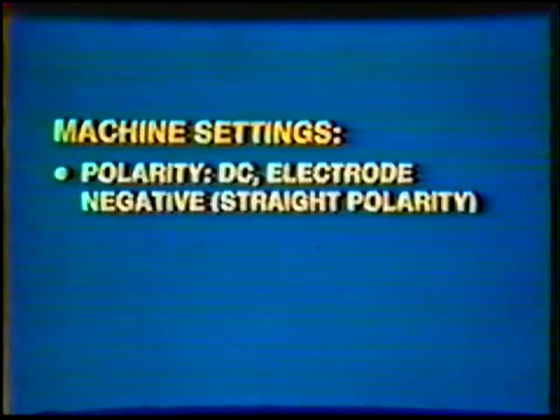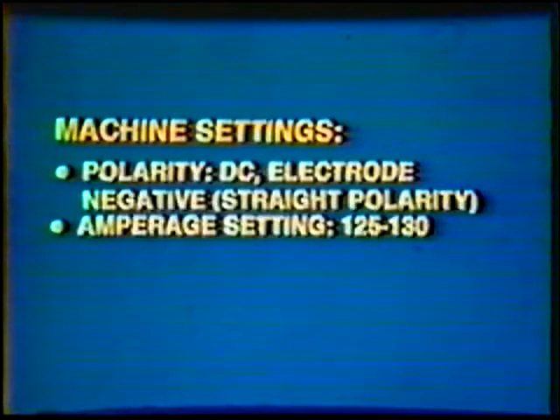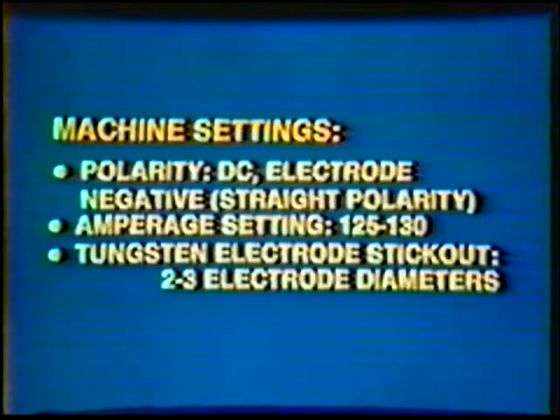The machine settings are: Polarity — direct current electrode negative, straight polarity. Amperage setting: 125 to 130. Tungsten electrode stick-out: 2 to 3 electrode diameters. In order to set the machine for welding with pulsation, additional adjustments should be made.